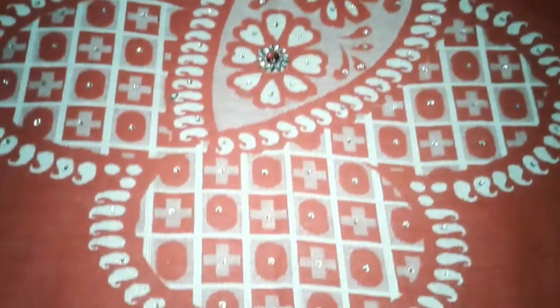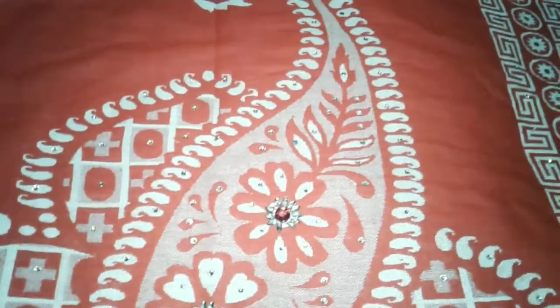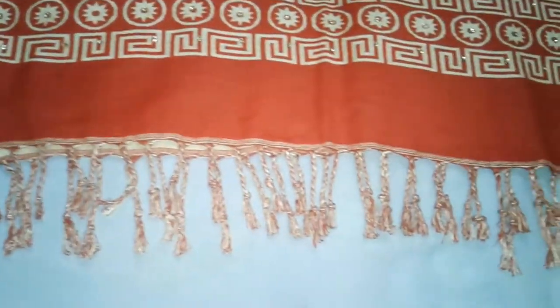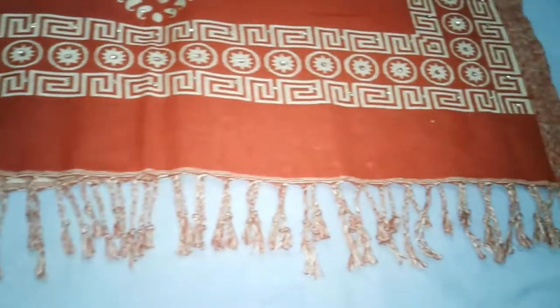We are using bright and strong stones. There is a printed border in the shawl, and there is some type of tassels in the shawl. It has a beautiful look overall.